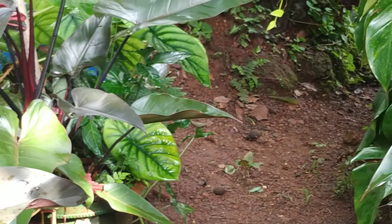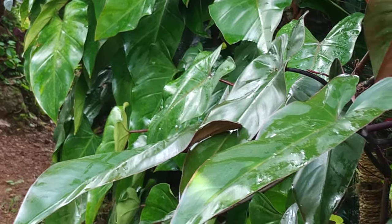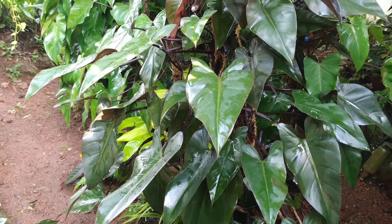It is a decorative plant with an extremely beautiful dark color foliage that can help increase the beauty of your house. The new leaves start out Burgundy.